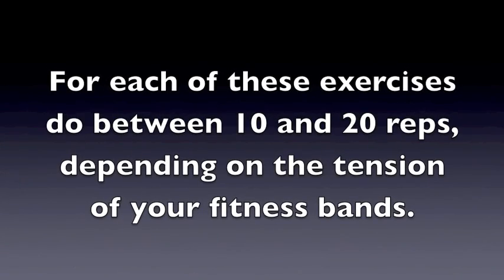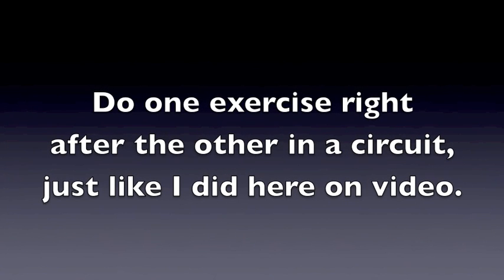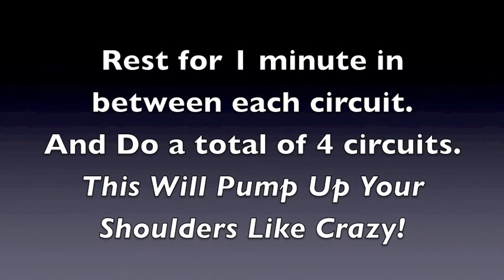For each of these exercises, do between 10 and 20 repetitions — this is going to depend on the tension of your rubber fitness bands. Do one exercise right after the other in a circuit fashion, just like I did here in the video. Rest for one minute in between each circuit and do a total of four circuits. This is going to pump up your shoulders like crazy.